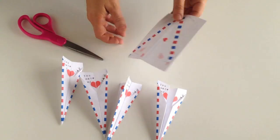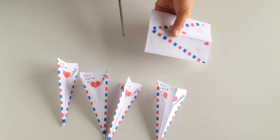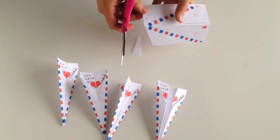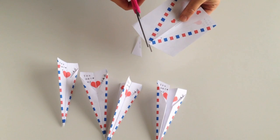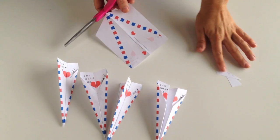Before I continue, it says here you can cut out these pieces. You don't have to, but cutting them out means the center point has less bulk and it looks a little better. You can cut out those pieces if you'd like.